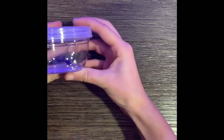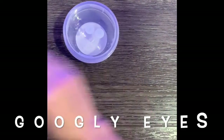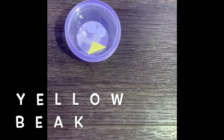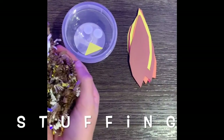For this craft, you will need the plastic container, which is your turkey's body. You will also need his googly eyes, his yellow beak, his brown, orange, red, and yellow feathers, and his gold stuffing so that we can fill him.